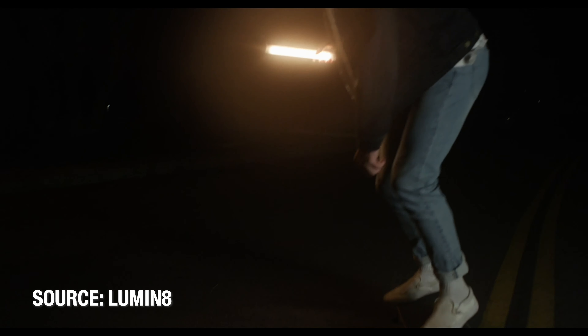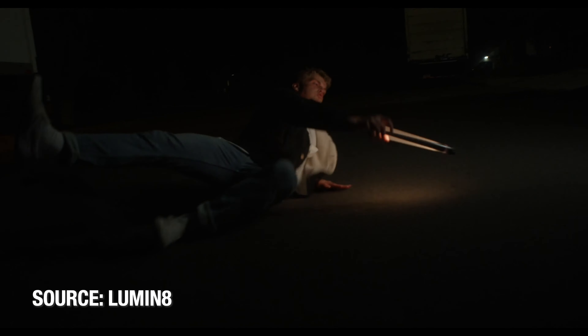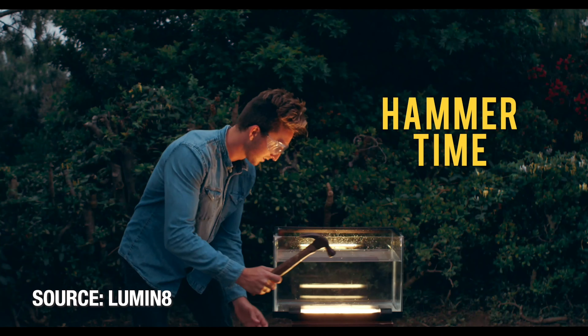Another thing that makes this light very different is the physical aspect of it — it's very versatile. If you've been in this game for a while and you've dropped your light, you know that's the end of that light. With this light, you can drop it, you can run it over with your car — they actually have a video for that. That light is very durable, which makes it very practical for the photographer or videographer that's always on the go, moving quickly between locations.